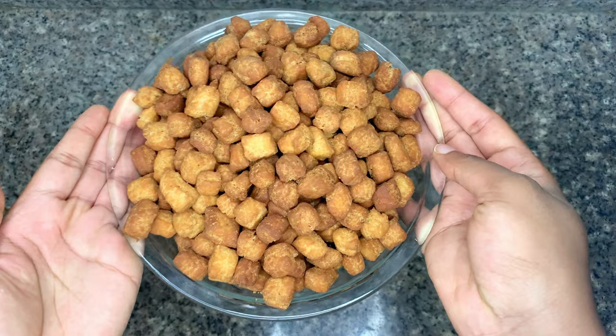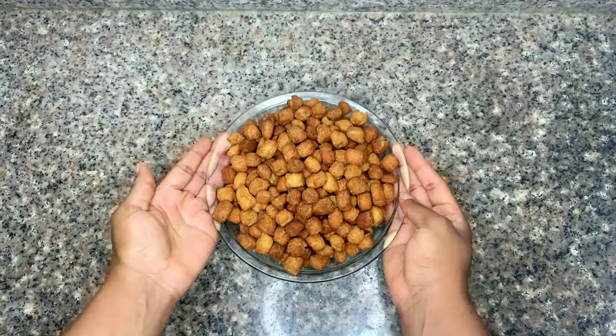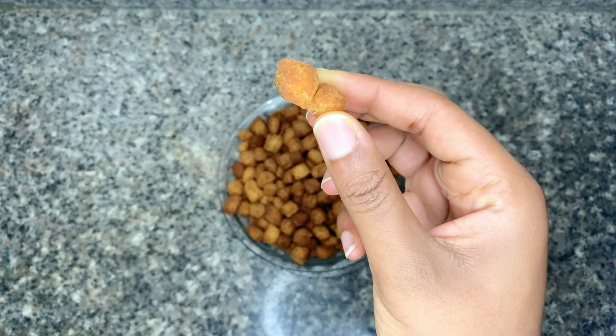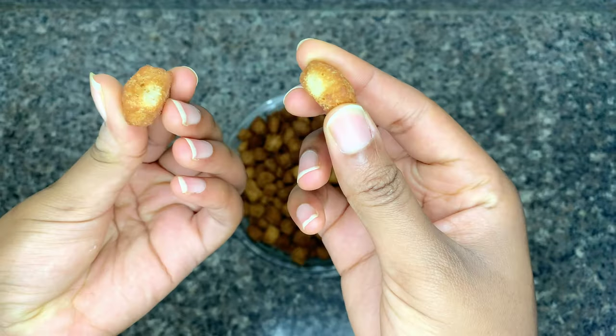The first set I removed looked lighter in color than the second set, because I removed that one first. At the end of the day, this is your cooled chinchin — absolutely beautiful! When I was a young child, whenever we had this type of chinchin stuck together, we called them twins and always said it's good luck, so I was so happy to see this among my chinchin.